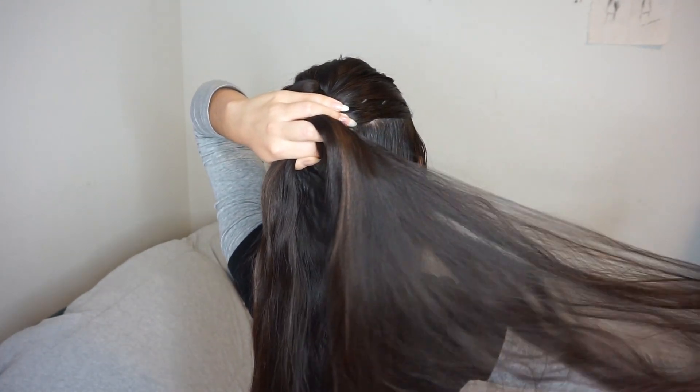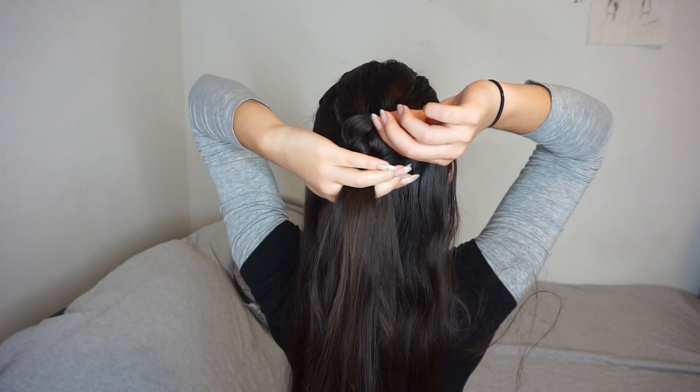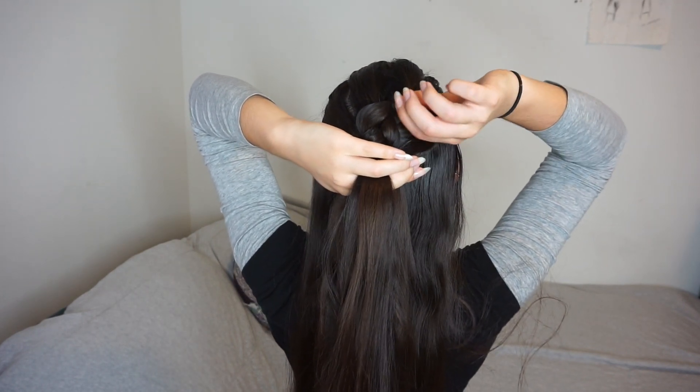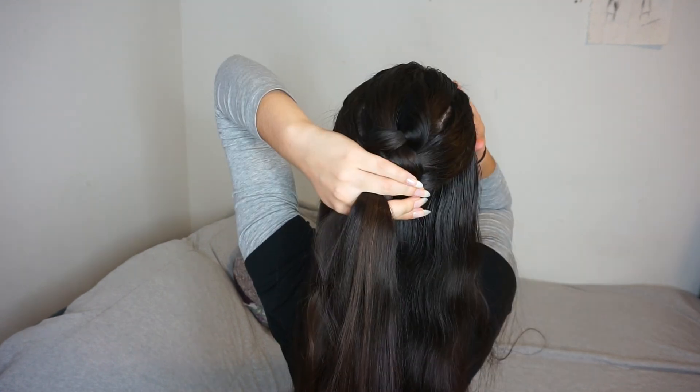I also like to fluff my braids out as I go instead of waiting until the very end. Here you're just going to see me pull out the little loop of the braid. I find that this gives me more control and I'm able to make it a lot thicker without making it look frizzy. I just continue doing this all the way down the braid as I'm braiding.